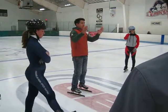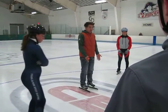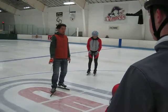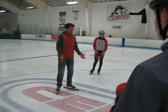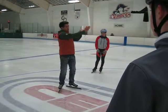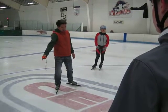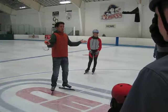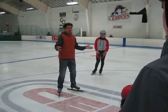So when you skate, you have two feet. And one foot is going that way, and one foot is going this way. So we only turn left, but you have one foot going that way, so the power goes a different way, and your balance is already broken.